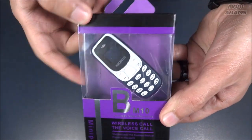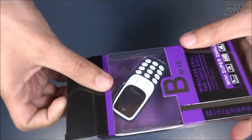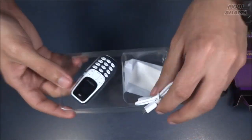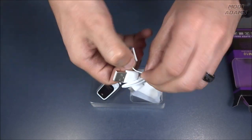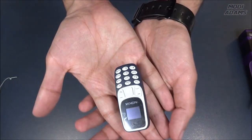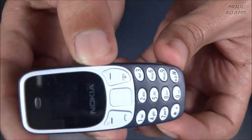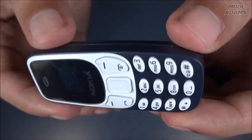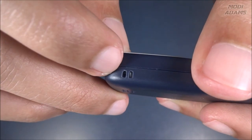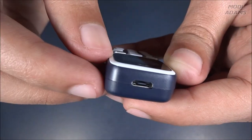Without further ado, let's get inside. All we got here is a USB micro tiny cable and this is the actual phone. I can't believe it — look at this, it looks identical to the old Nokia 3310. I even had it in the same color. It has a speaker, and you can put something here to hang it on your keychain.